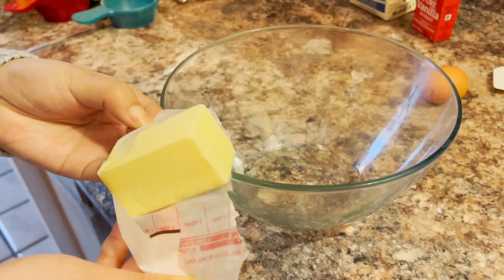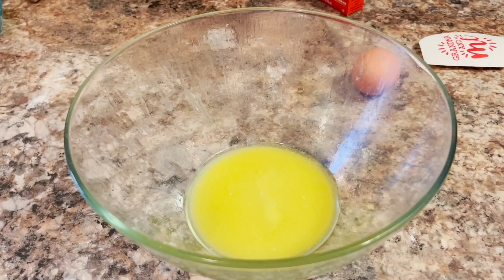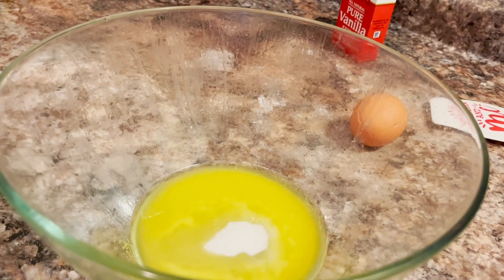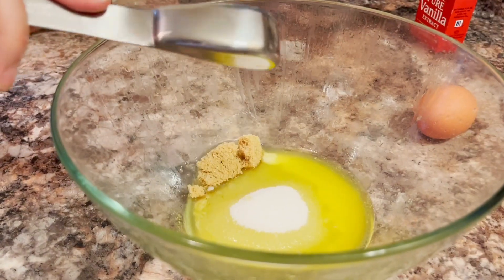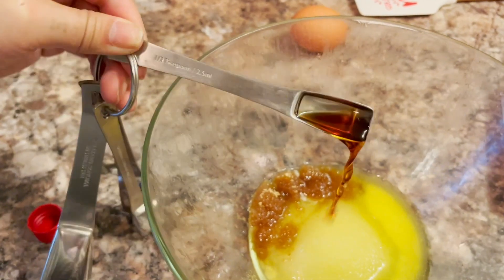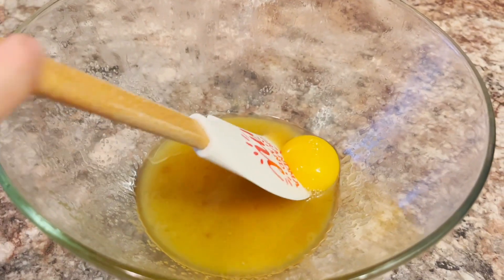In another bowl that's microwave safe, melt four tablespoons of butter. To that, add sugar and vanilla to the melted butter. Add egg yolk and mix until combined.